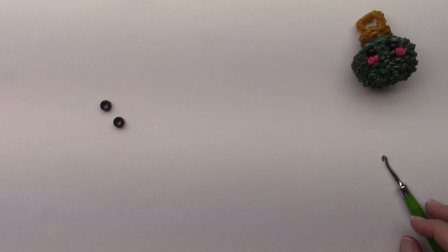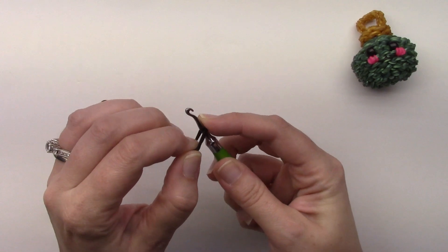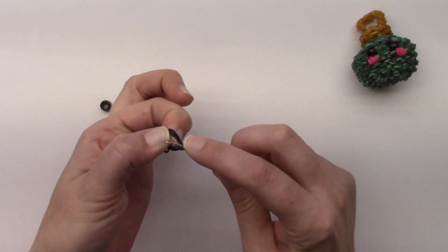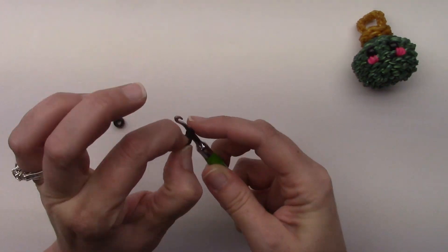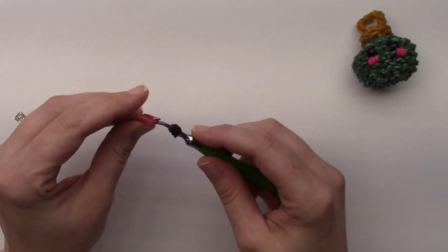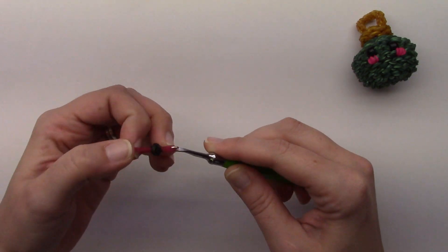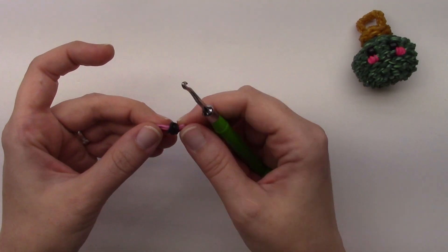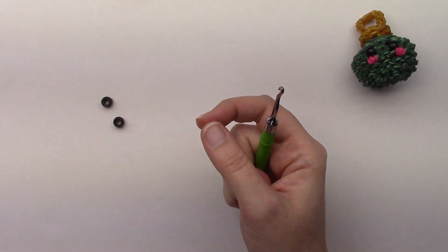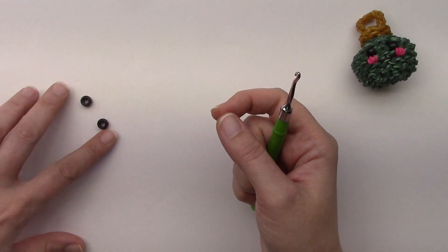I'm going to use 9mm pony beads, but you can also use wrapped bands for the eyes. It's two bands, whatever color you want the eye to be. Put them on the hook, wrap them around, then grab all the bands and wrap them around again — then pull through two bands that are the color of your bulb, and pull it into the center. That would be a wrapped-band eye if you don't have the pony beads. You want two of those.